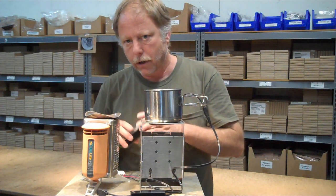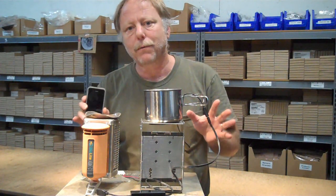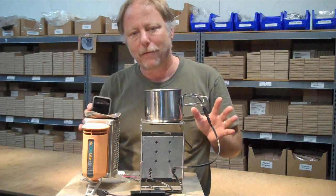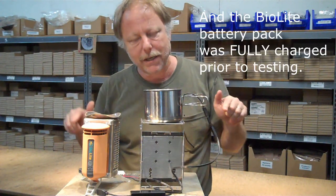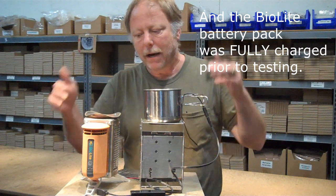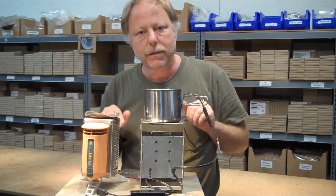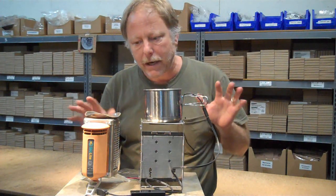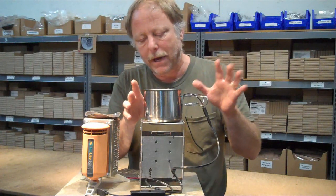We used both of these to charge iPhones, and both of the phones were 100% dead before we started the test. We're going to join that test right now. At the end, there'll be some more information about how this is constructed, the size of the modules, some info about the cabling, and some other details about other models that we have.